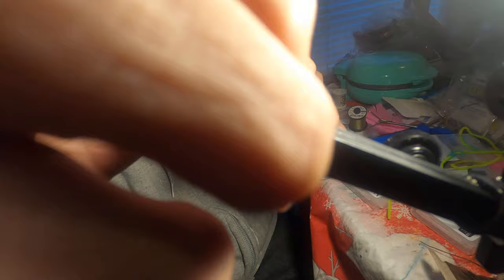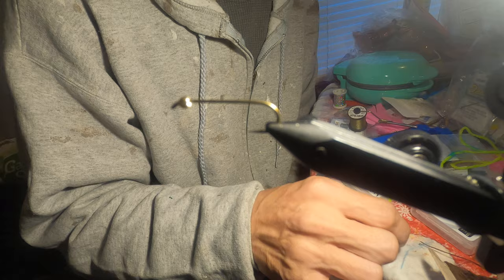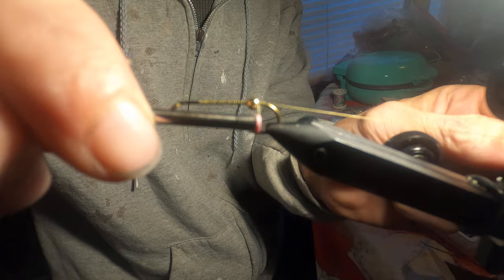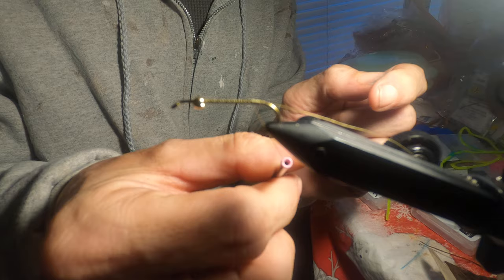I'm using the Griffin Spider rotary vise — I just got it this past week for just under a hundred bucks. I'm liking it so far, though I don't really know how to use the rotary part yet. I'm old school — I started tying when I was a teenager, around 12, 13, 14 years old, and I'm just getting back into it again now.